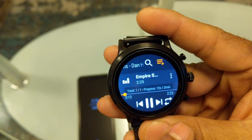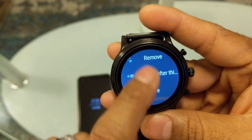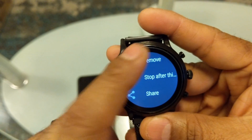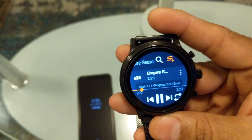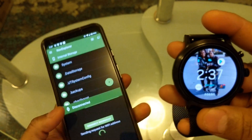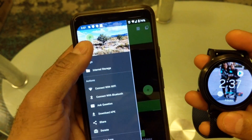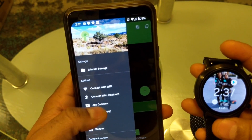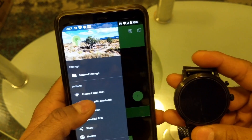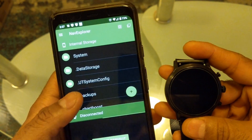You can also share files from the app. Now let's go back to show you how to transfer files. Once you have these things installed, you're going to connect the phone and watch over Wi-Fi. They also have a Bluetooth setting, but sometimes the Bluetooth setting doesn't work as it's supposed to, so I'm connecting over Wi-Fi.